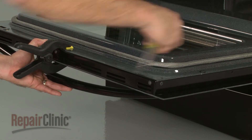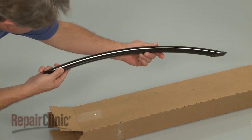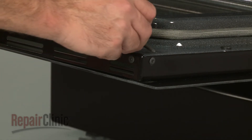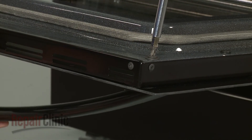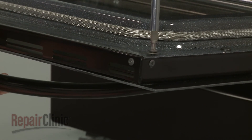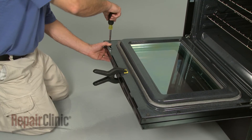Pull off the old handle. Install the new door handle by inserting a screw through the door and threading it into the handle. Thread the second screw and tighten both screws.